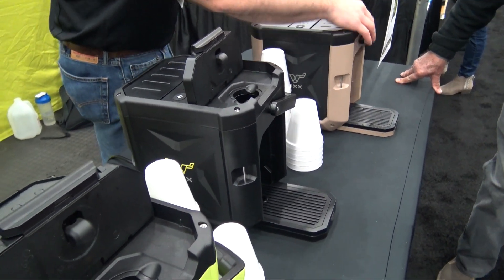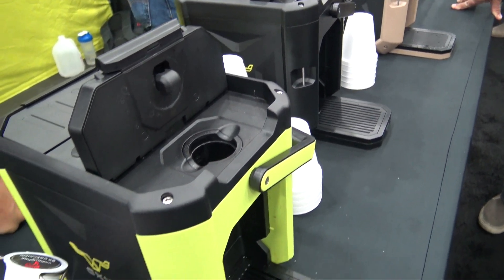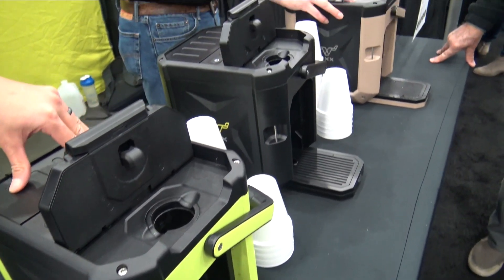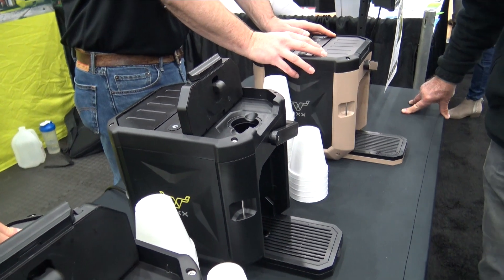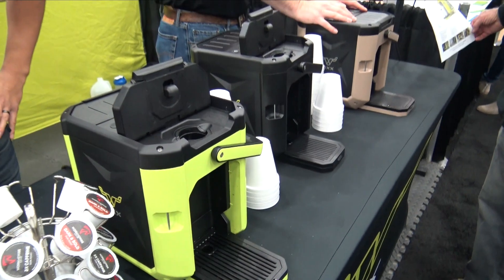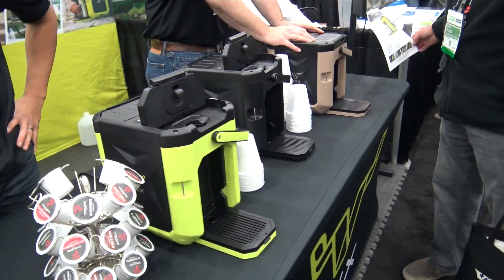If you'd like to find out more information about the Coffee Box, you can go to oxx.com — that's O-X-X.com. You can also find us online on Facebook and Instagram at Beyond Rugged. We'll put those links in the description below so you can check these out and find online pricing.